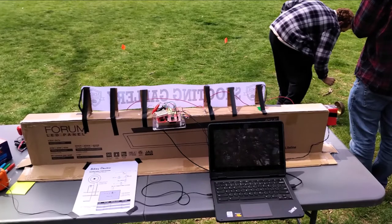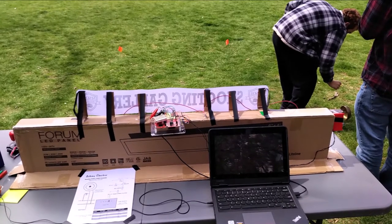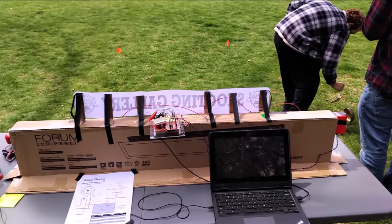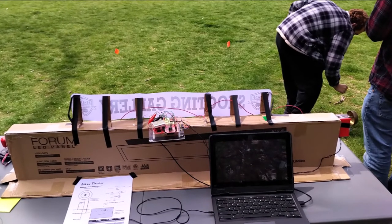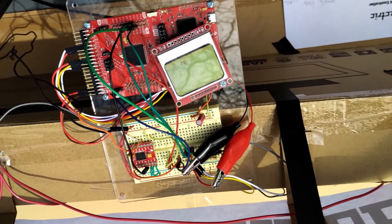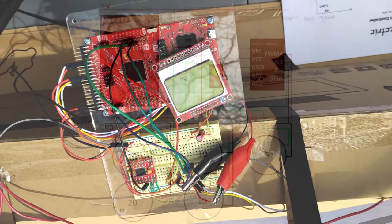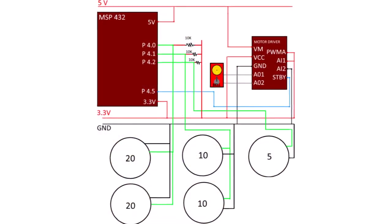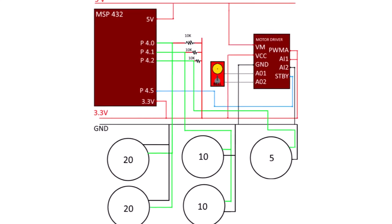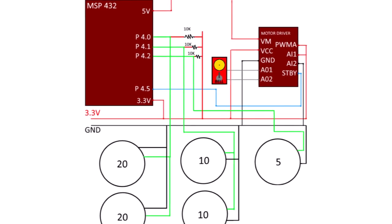We had to use a microcontroller to read if the targets were hit, and then use a motor controller to ring our bell. And since we were using a microcontroller anyways, we added scorekeeping functionality and an LCD onto the MSB432 microcontroller. The microcontroller was programmed in C, and the targets are momentary switches with pull-up resistors.